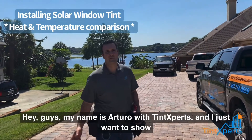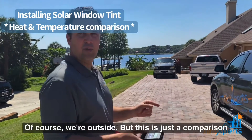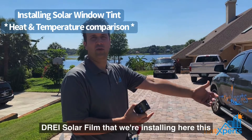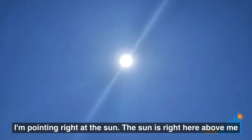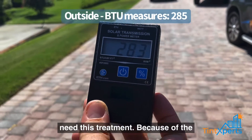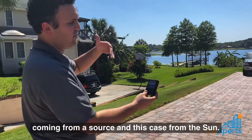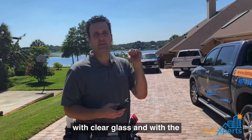Hey guys, my name is Arturo with Tint Experts. I want to show you a quick video of our BTU meter. We're outside for comparison — we're going to walk inside and take measurements with just clear glass, and then with our drae solar film that we're installing at this house. I'm pointing right at the Sun; the house faces west, which is why they need this treatment because of the southwest exposure. We are at about 285 BTU, which measures the energy coming from the Sun.